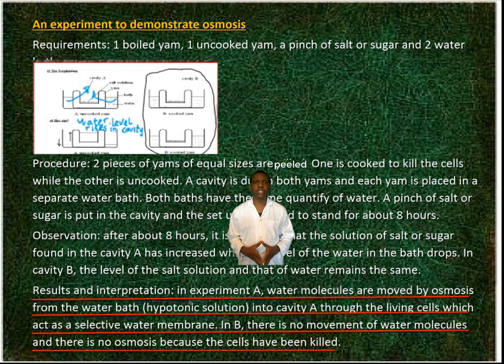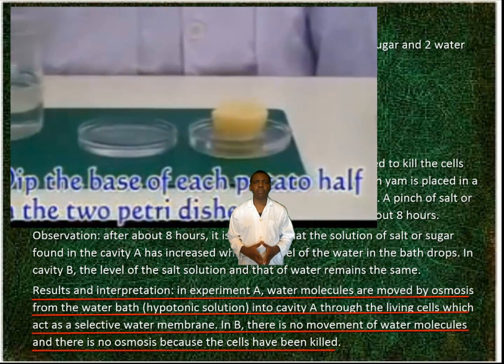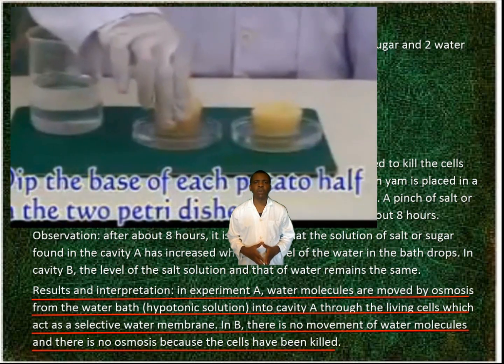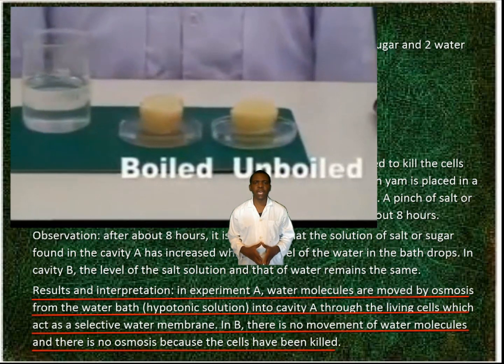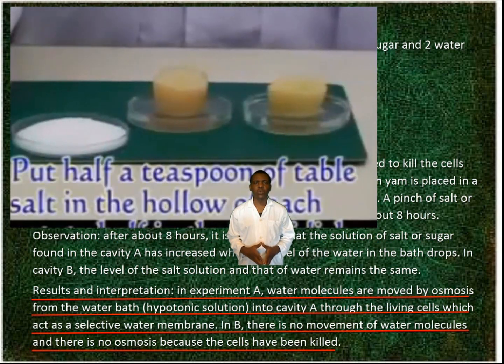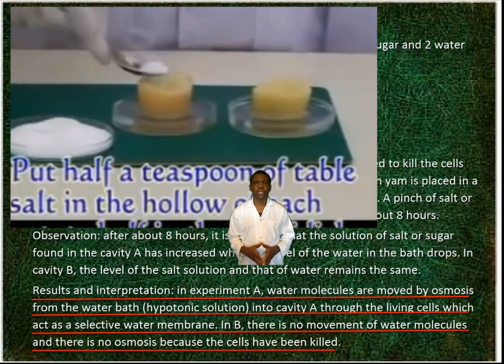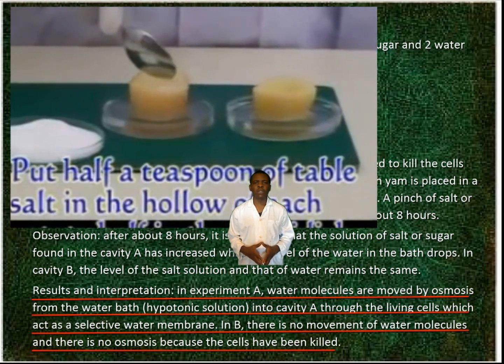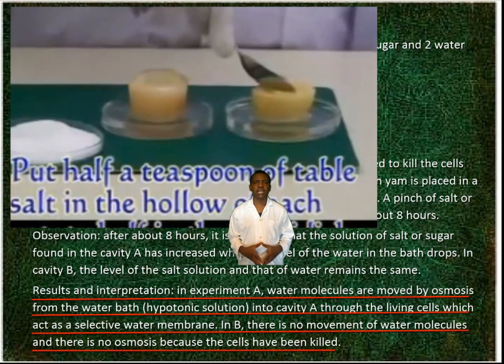Results and interpretation. In experiment A, water molecules are moved by osmosis from the water bath, that is a hypotonic solution, into cavity A, through the living cells, which act as a selective water membrane. In B, there is no movement of water molecules and there is no osmosis because the cells have been killed.